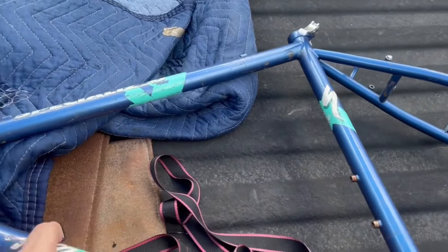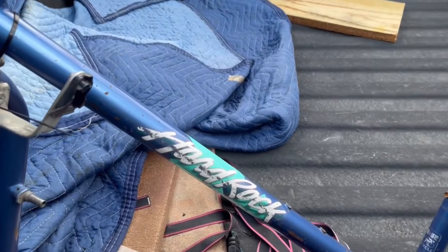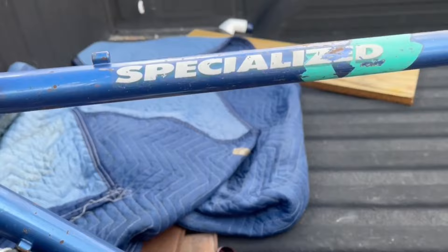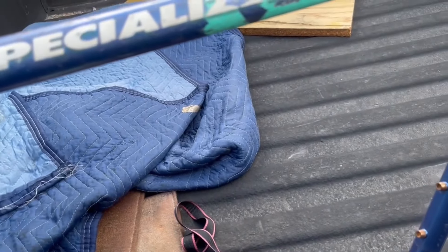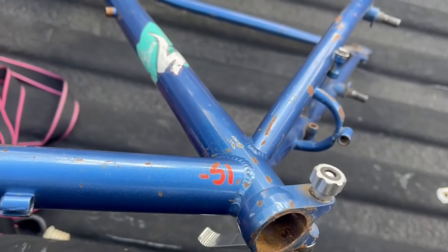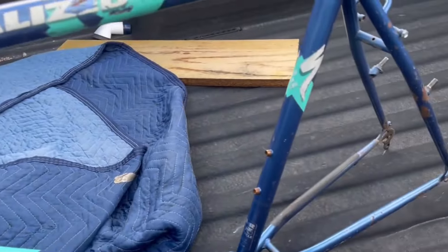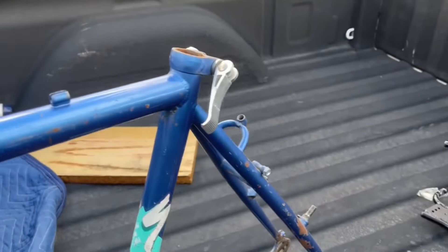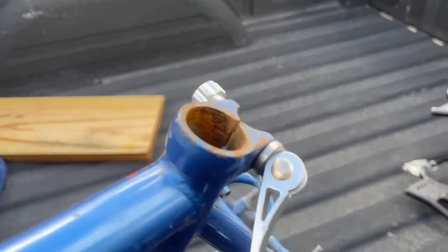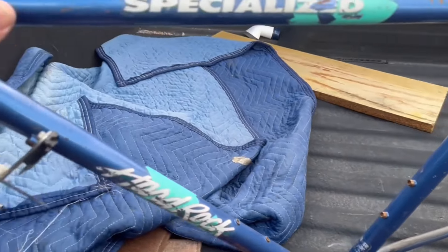Here is kind of but not exactly a build video on this 1988 Specialized Hard Rock. As you can see, this is the condition I received it in — those stickers have seen better days for sure. A lot of people would have tried to salvage the paint, but I saw too much rust and I don't like rust, so I decided I was going to strip the whole thing, which turned out to be a bit of a chore honestly.